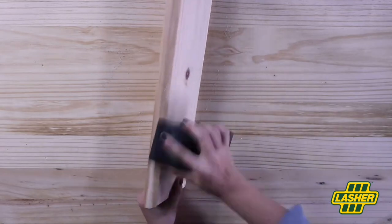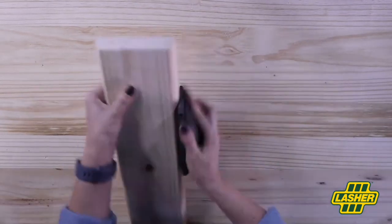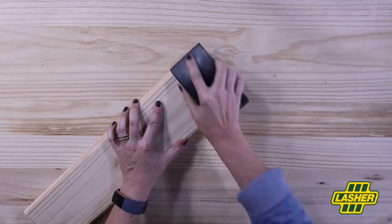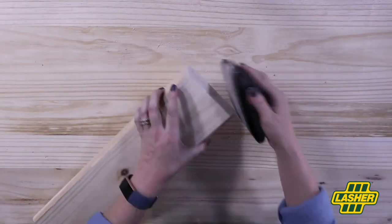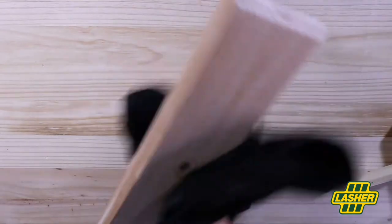This is a safety backing board, used for the back of fire extinguishers, so you can find it in the safety department of your home improvement store. Nifty, hey? Once you've finished sanding, remove all the excess sawdust from the backing board.